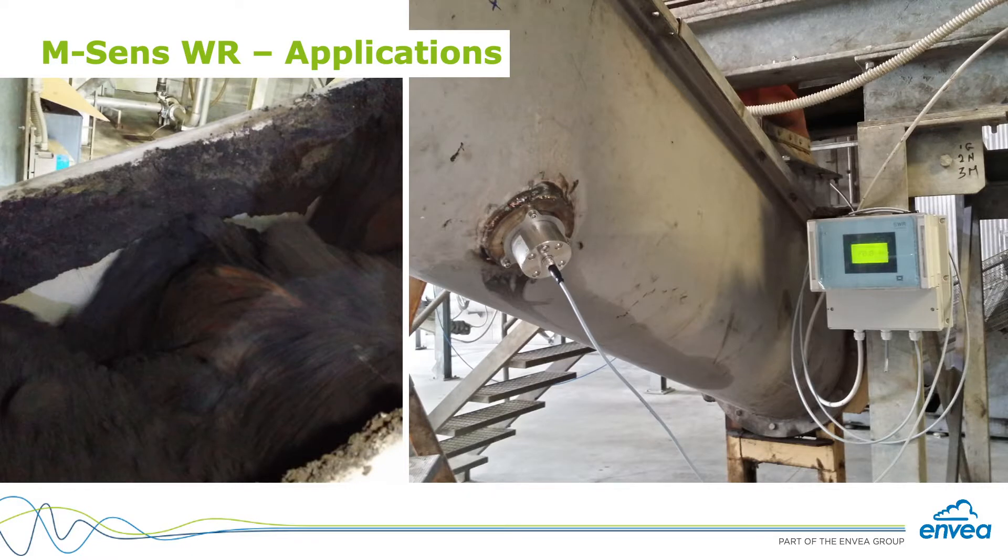With the evaluation unit, we have the conversion of the sensor signal to a 4–20mA output or a digital output with relay contact.